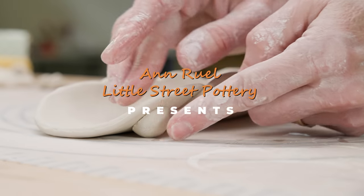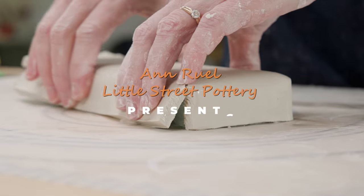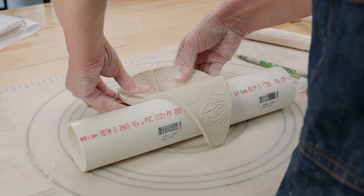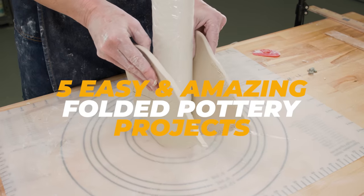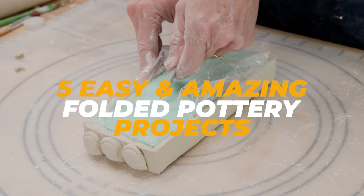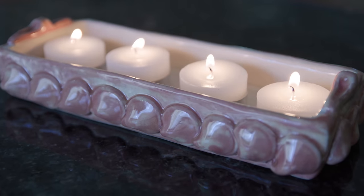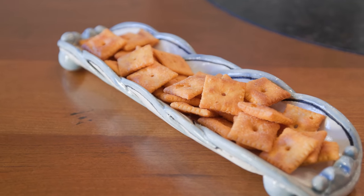Hi everybody, this is Anne. I get a lot of messages from people who tell me they have new pottery classes starting up and they're looking for some quick and easy projects to get excited about. In this video, I thought I would design five fun folded pottery projects that any skill level can complete. Let's go!